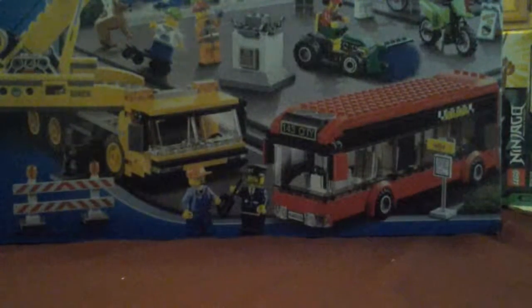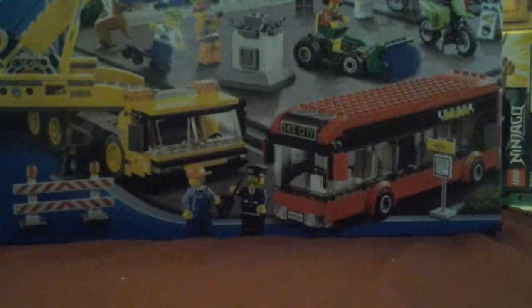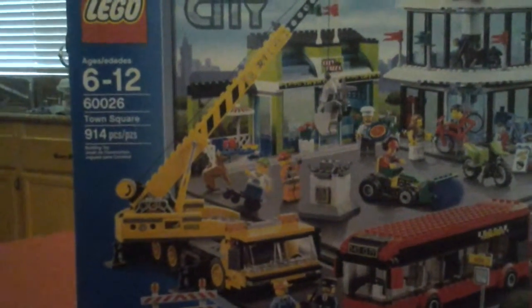Hi guys, it's me, and today I'm gonna do a little review on set number 60026. It has 914 pieces.